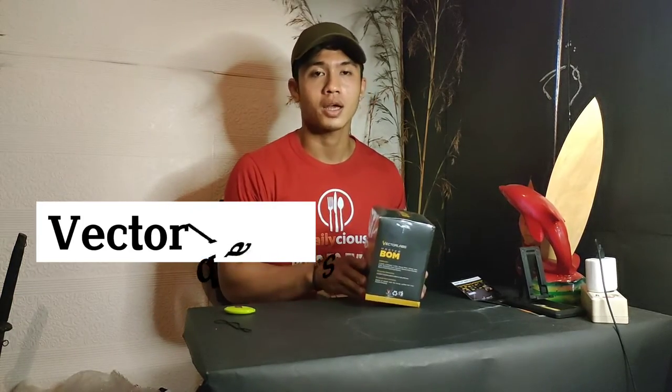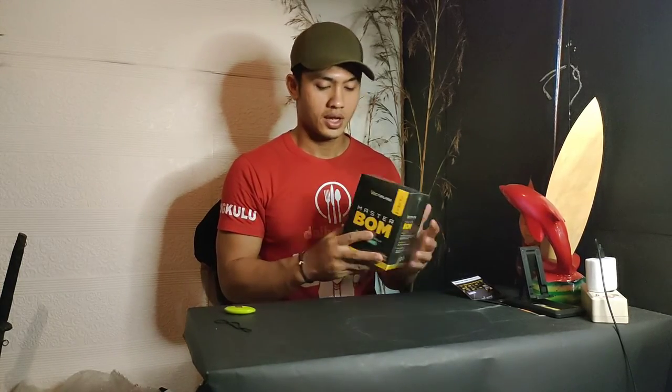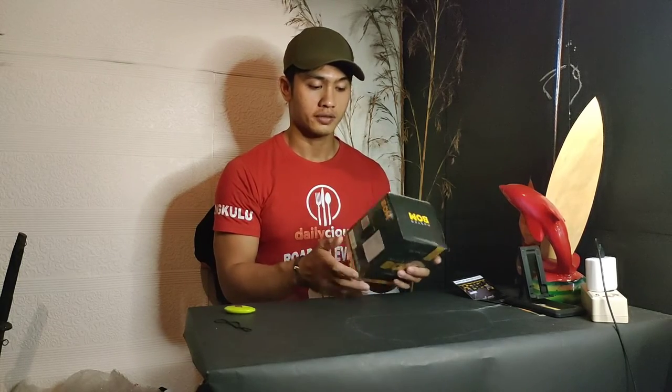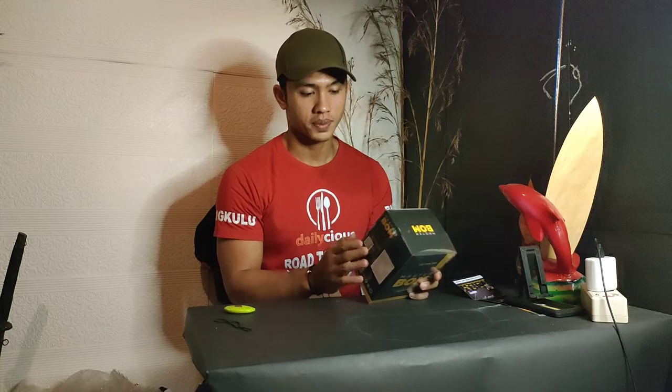Ataupun Instagramnya PT KMJP, ataupun juga Instagramnya aku. Dan tanya-tanya ke aku, boleh juga, nanti aku arahin ke produknya. Jadi, Boom itu adalah yang biasanya dikenal dengan BCAA. Biasanya teman-teman dengarnya BCAA, tapi kalau di Vector Lab diberi nama Boom. Di dalam satu container ini itu bisa 30 serving.